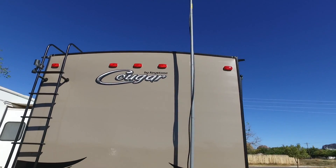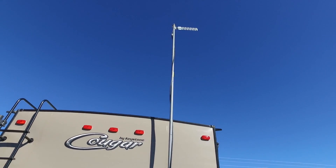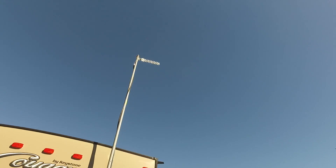This is the same mast that I use for the cell phone booster, and up there is what's called a high-gain Wi-Fi antenna. It's about a 14 dB gain antenna — it's a directional antenna, not omnidirectional. It doesn't go in all different directions; it only goes the direction you see it pointing.